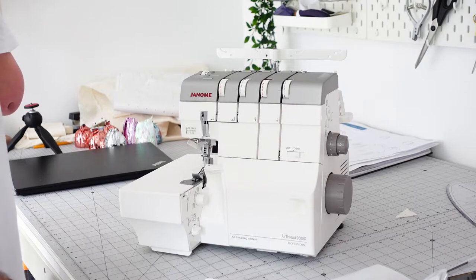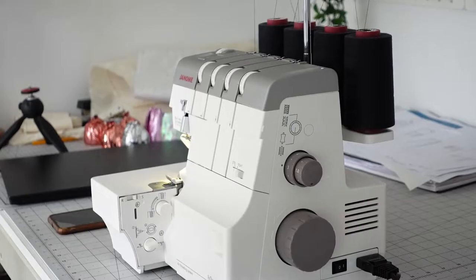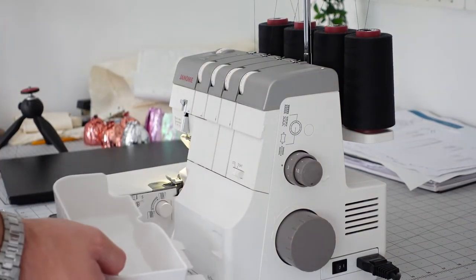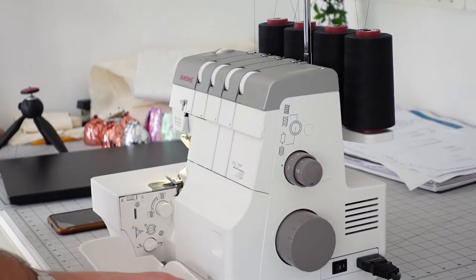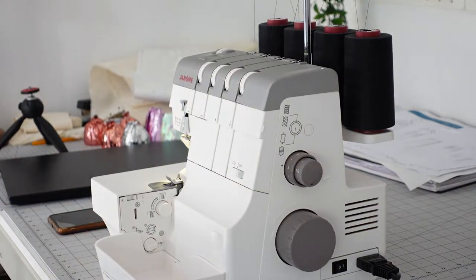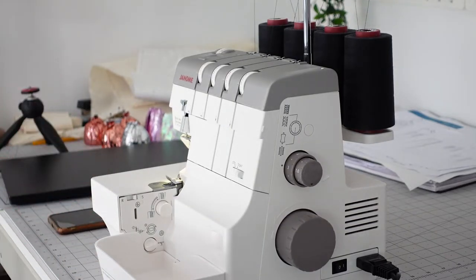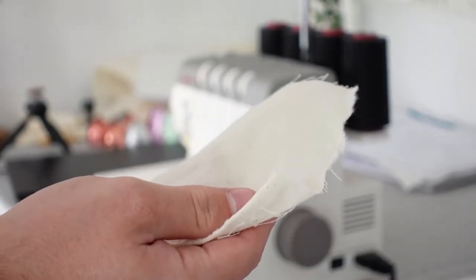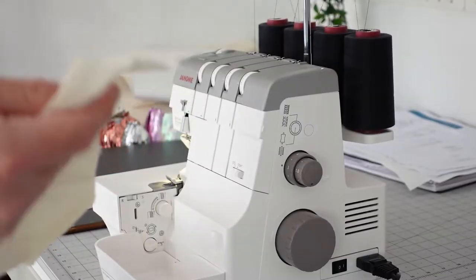I'm going to get this plugged in and get some thread on there, and we'll have a quick test stitch to see how this is sewing straight out the box. I've got the machine threaded — I think I've done it correctly, it was very easy. I'll have a full video coming on how to thread this machine properly very soon. I'm going to put the waste bin in and test it. I'm hoping I've threaded all of this correctly with the default settings. I'll grab a scrap of calico and see how it stitches straight out of the box.